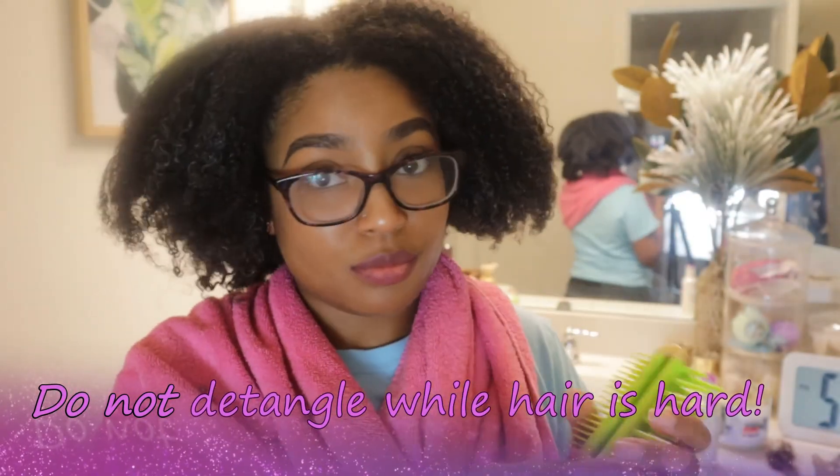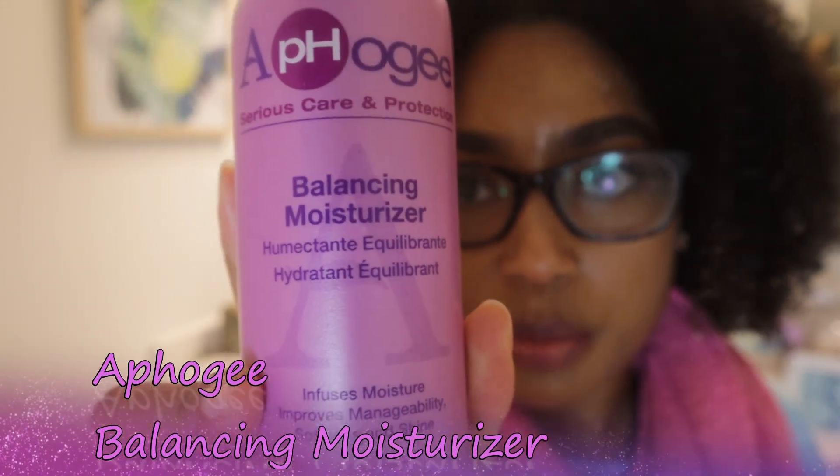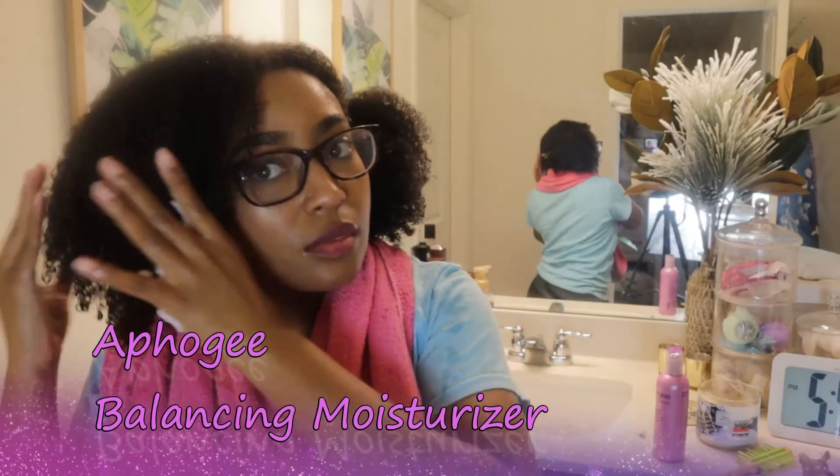This part is very important: you do not want to detangle your hair while it is crunchy — that is a no-no. You will break your hair off. So as soon as it gets crunchy, you want to wash it out. Now I'm going to be using Afro G's balancing moisturizer after I've washed out the protein treatment.